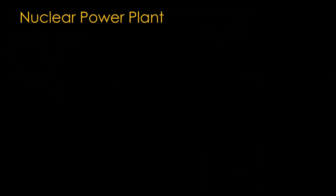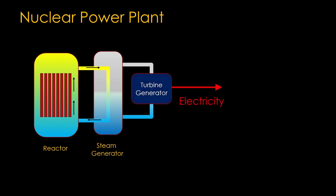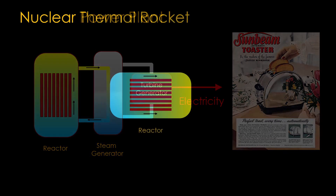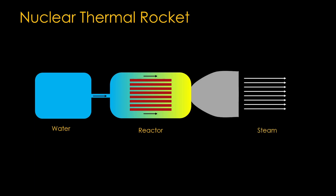To understand how NERVA works, we'll start with nuclear power plants. In a nuclear power plant, we have a reactor used to heat high-pressure water. That water travels into a steam generator where it heats up water to make steam, which is fed into a turbine generator to make electricity — which we use to make toast. The whole point is to use a nuclear reactor as a heat source. To convert that to a nuclear thermal rocket: start with the reactor, add a water tank to feed water into it, put a rocket nozzle on the outlet, and we get a nice stream of steam coming out the nozzle, which gives us thrust.